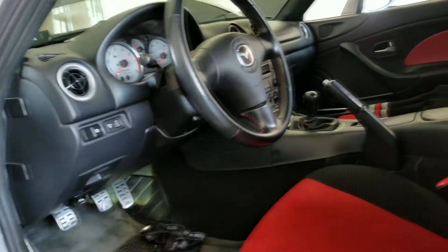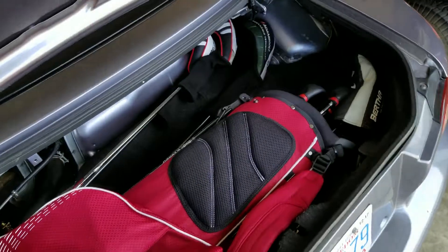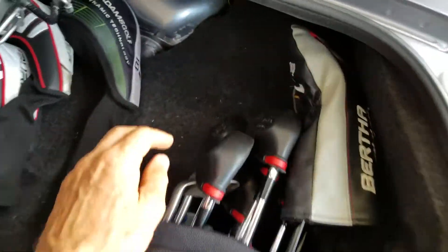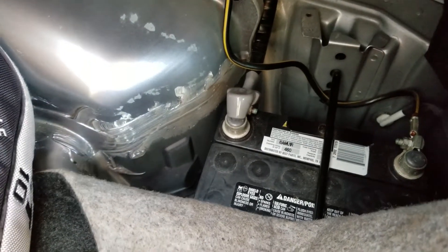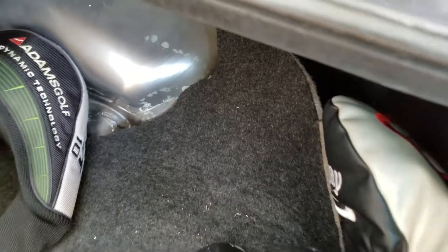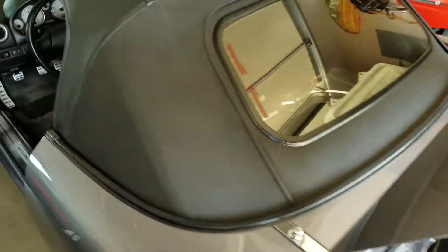Keep that connector disconnected, and then get your golf clubs out of the way — that's very important. Then disconnect the battery terminal so there's no electricity to the car. That's what you do to prepare to take out the fuel pump.